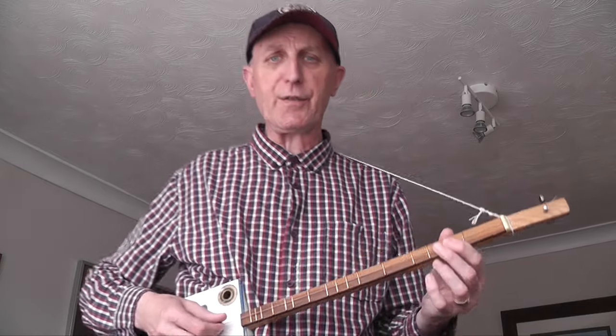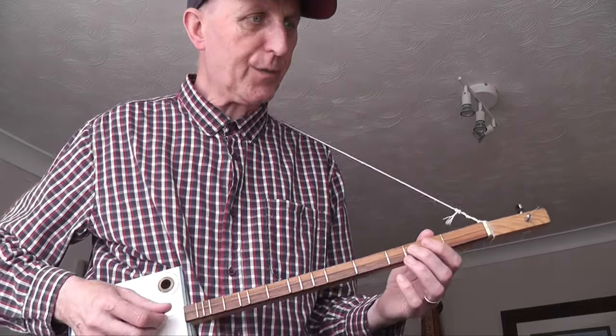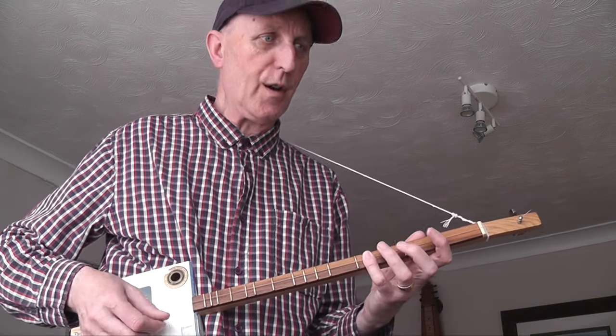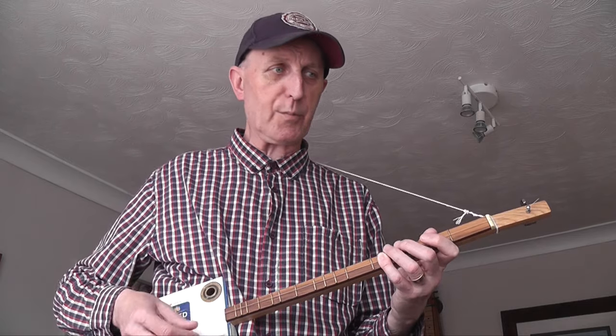If you can, use your fingers properly. Use finger 2 on fret 2, finger 1 on fret 1, finger 3 on fret 3, finger 4 on fret 4. That's a good idea — good practice.